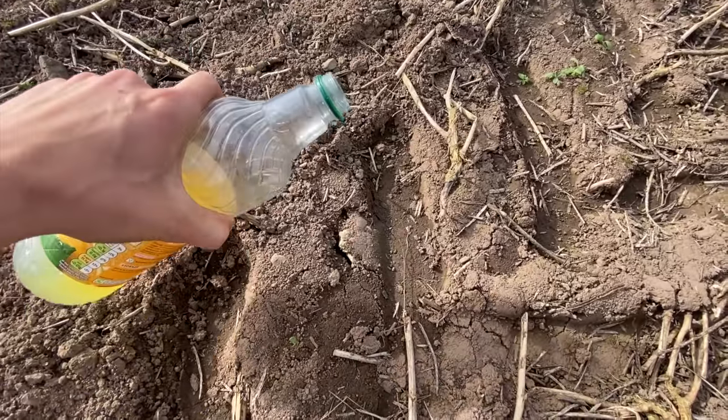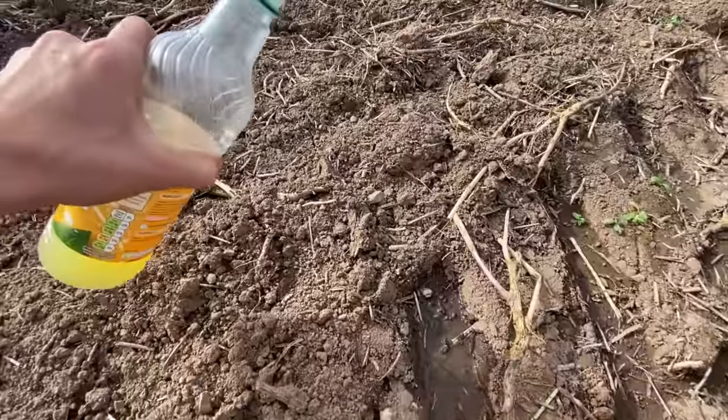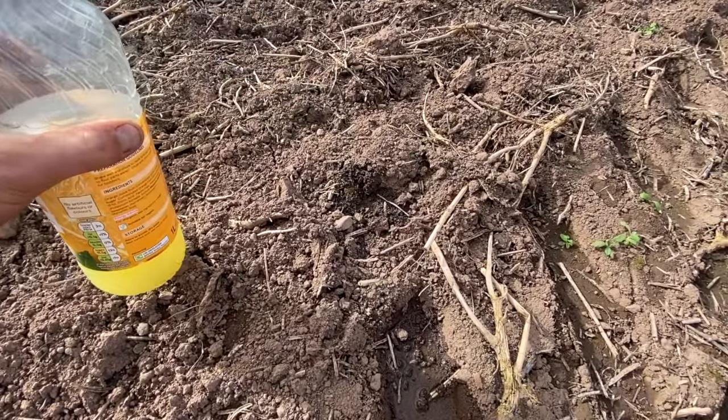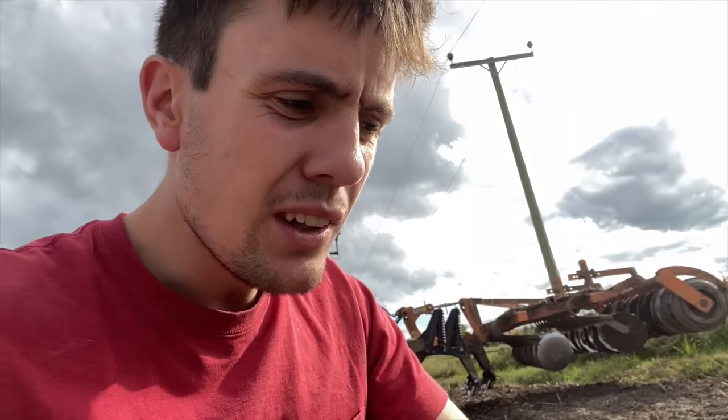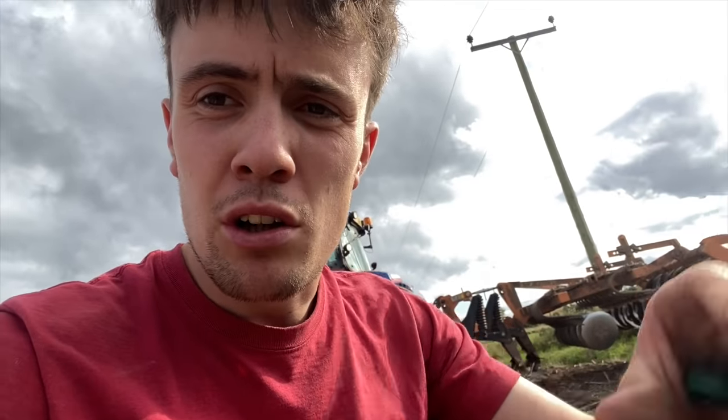I'll show you why we don't like compaction. Pour a bit of juice there — there's a puddle. Pour a bit of juice over here — it's gone. So you can see how hard it is for the water to get away when it's compacted. Then the root systems find it hard to punch through that soil. The worms struggle to move about in the soil as well — we like worms. They kind of open up pores in the soil for drainage and roots to grow. So that's why we do all this work to avoid compaction. The water not running away if there's a torrential downpour and the ground is very compact — it just runs off the surface rather than soaking through. And running water causes a lot of damage.